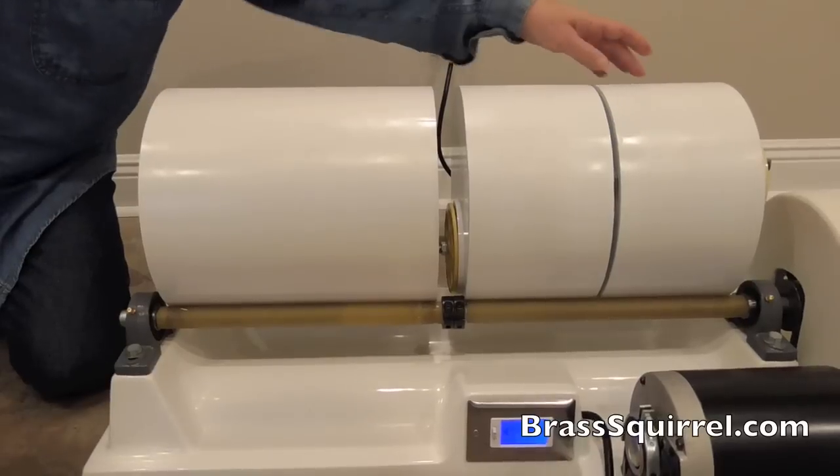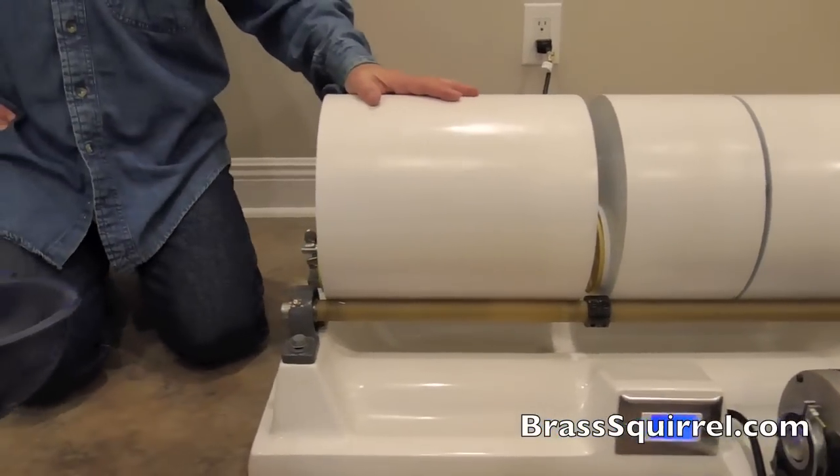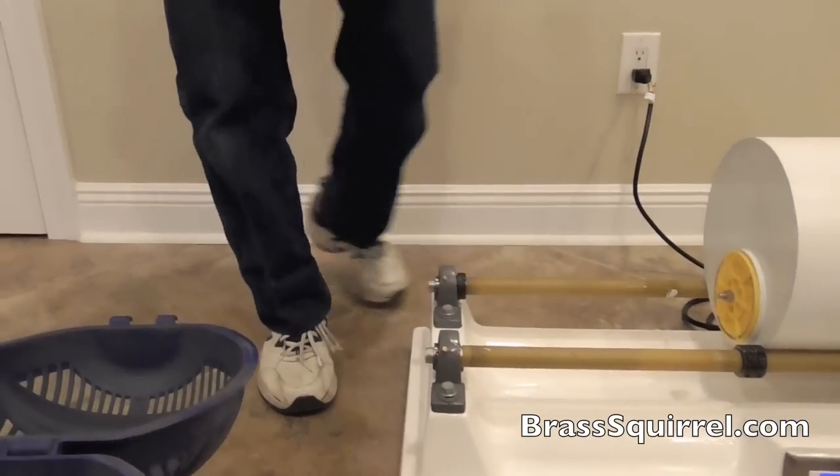So we're going to show you what they're looking like as they're coming out. First, we're going to show you what our water looks like and open up our tank and show you what we got. Now this has been running for three hours.